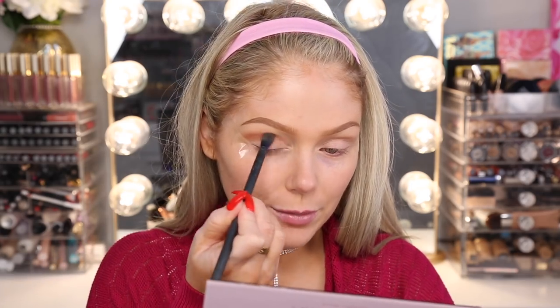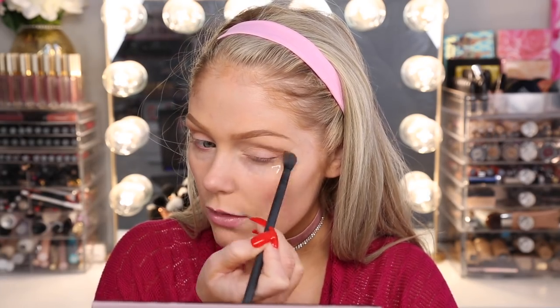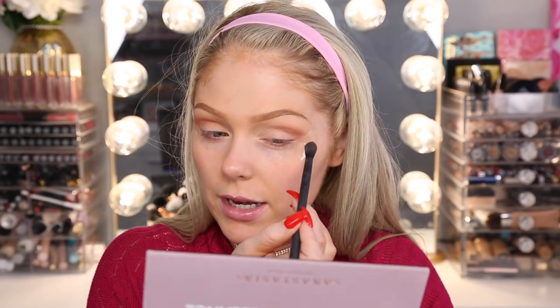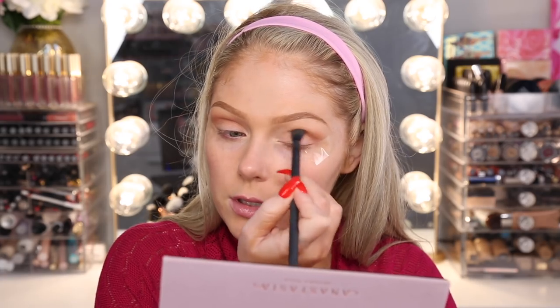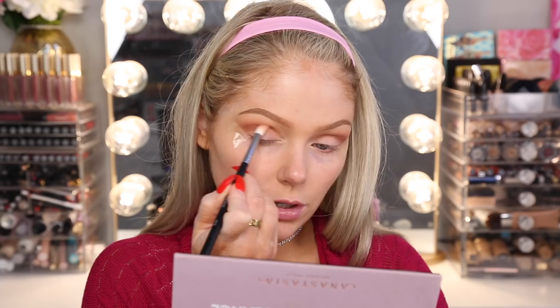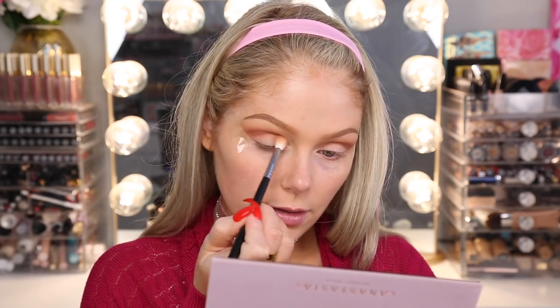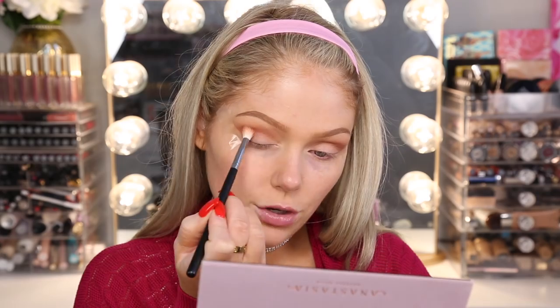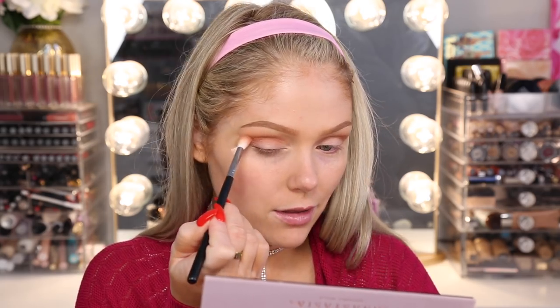This color is so pigmented — I forgot how pigmented these shadows are. I've been trying this new technique where even with neutral transition colors, I keep most of the shade on the outer part of my eye and then feather it in, which changes the eye shape a little. Then I'm going in with Burnt Orange — this is called Real Gar — to deepen up that crease. You don't have to make it super precise because we're going to clean up the lid after, so if it looks a little messy, don't worry.